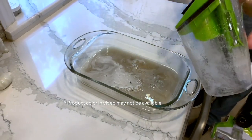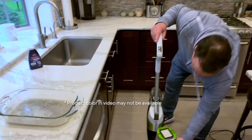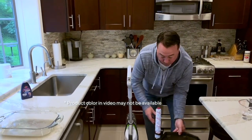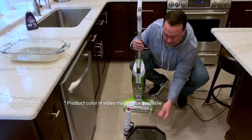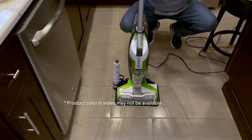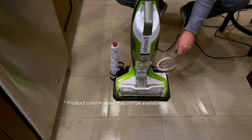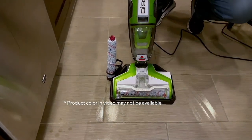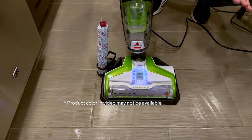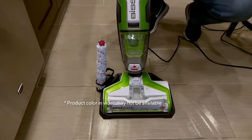Normally I would pour that down the sink, but I want you to see it because that's what's not on your floors anymore. The great thing is, before you put the machine away, Bissell has a proprietary cleaning tray — put it on the tray, add a little water, turn the machine on, and it scrubs and cleans the brush roll. So the next time you take out the machine, you know it's clean and ready to go.